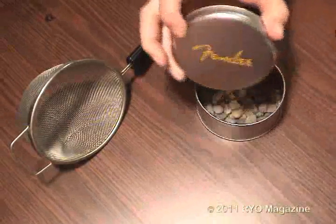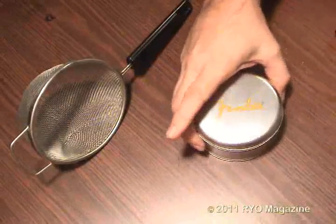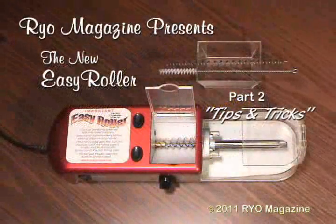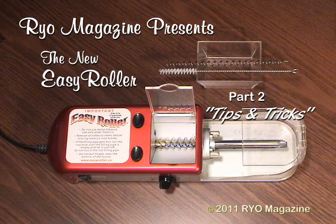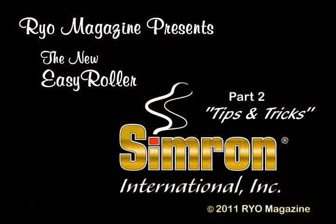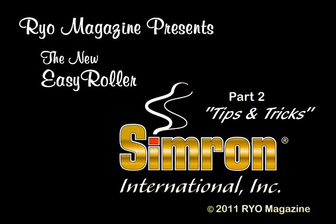The new Easy Roller from Cimarron International represents a true milestone in auger style injectors. Using the preceding suggestions, we think you'll be amazed at the improvements. A new patented design change to the wire auger itself has in very recent testing shown this machine capable of making sticks every bit as stable as any other injector method. Read more about this new auger and how to get it in the supporting text of this video in the injector section of Roll Your Own Magazine. The new Easy Roller — it's unlike any other.